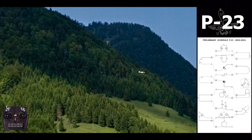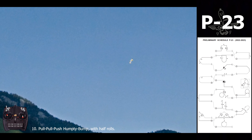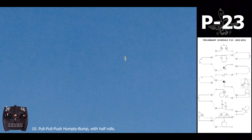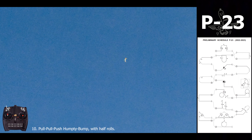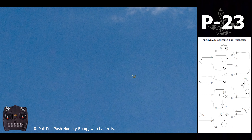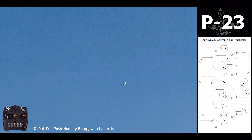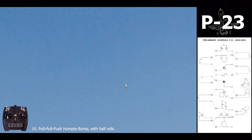We're going to exit one, two, and a half out. So the Humpty bump: at the description you first pull up, mark the vertical line, perform a half roll, then pull again to go down, perform another half roll, and we finish pushing.